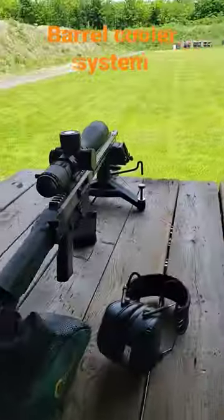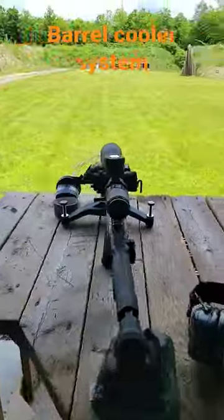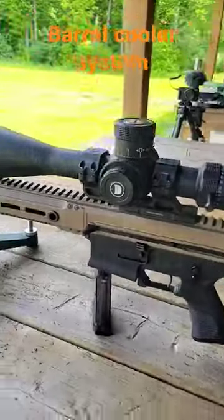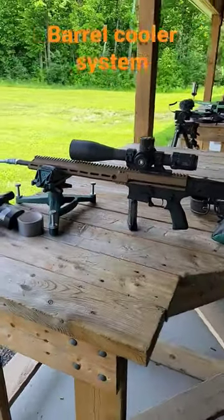That way it's cooling the chamber before the rest of the barrel, which is typically what you most want to cool. Anyway, welcome to Epic Arms.